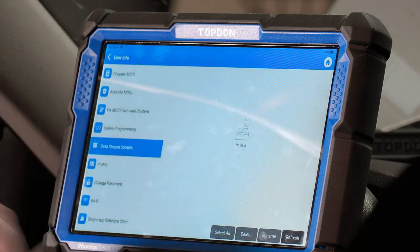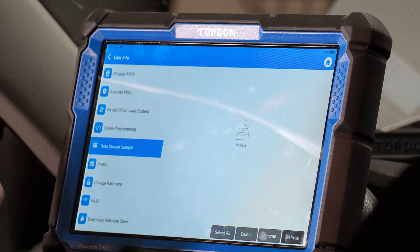Data stream sample is where you can find data streams you've saved on any vehicle that you've recorded, and you can access and play those back.